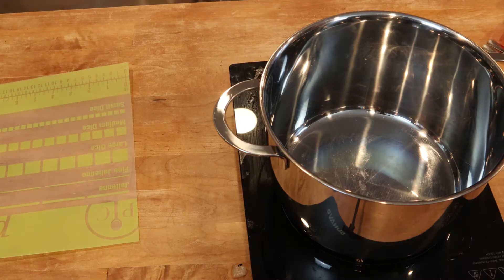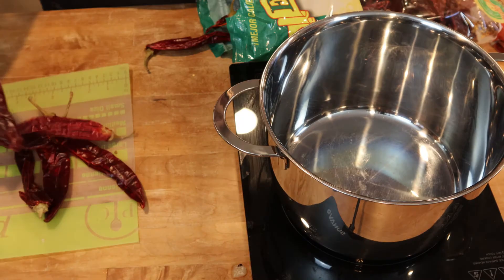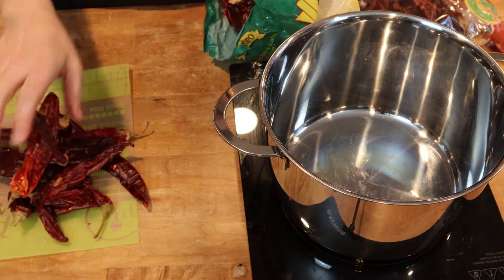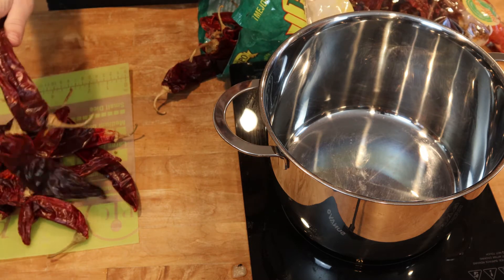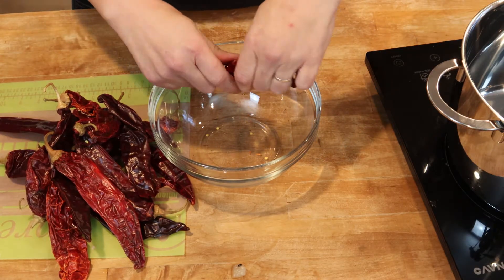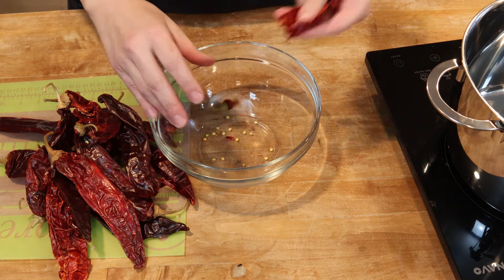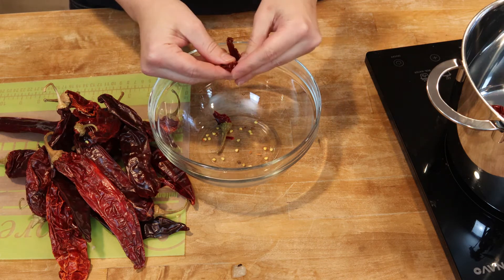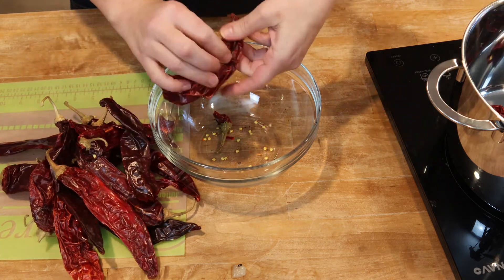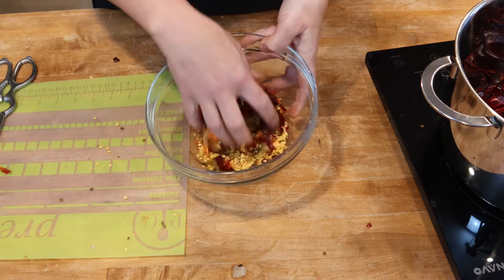Next, let's move on to the chili sauce. I used California chili pods — you can get these in almost any grocery store. You could also use anchos or guajillo. We're going to need about 15 to 16 of these. It's very important that we open them all up and get all of those seeds and veins out and discard them. Get everything into the pot and break them up so they're smaller and easier to blend later.